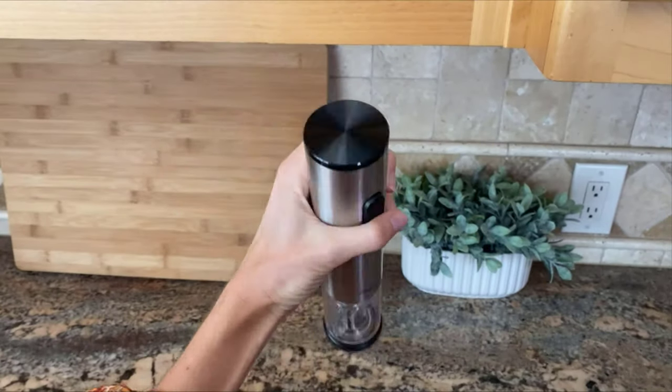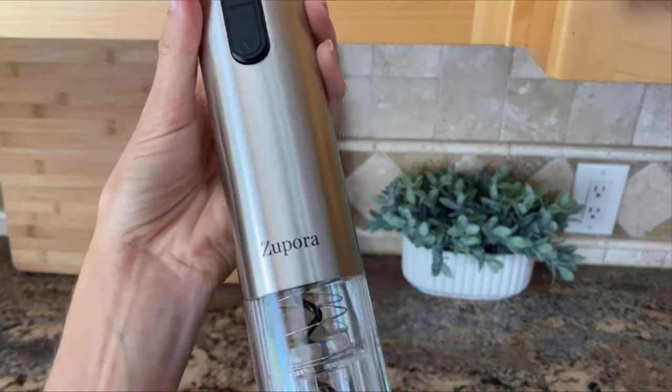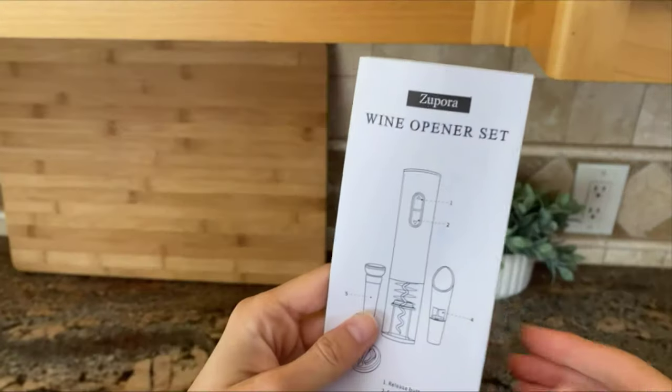There's also the electric corkscrew itself. It's made of stainless steel and it's super light and easy to carry. It also comes with a handy dandy foil cutter and an instruction manual.